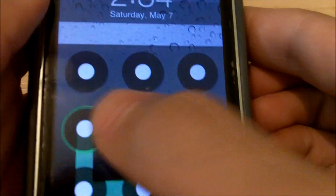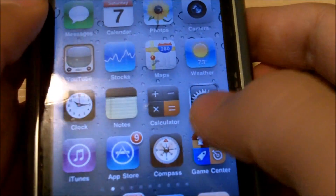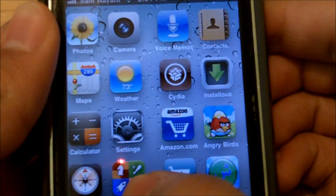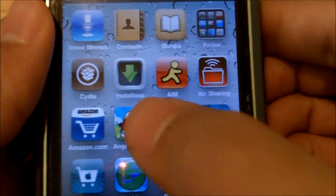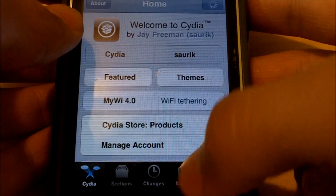First, what you're going to want to do is jailbreak your device. If you don't know how to jailbreak your device, there will be some links down in the description below showing you tutorials on how to do so. Once you have a jailbroken device, you're going to want to unlock your device and go into Cydia.